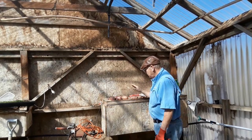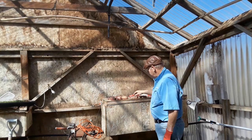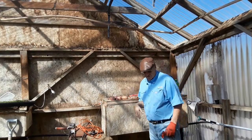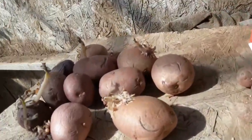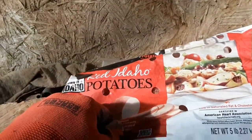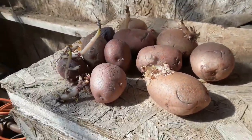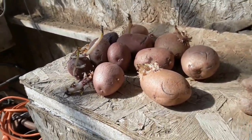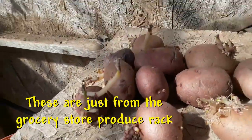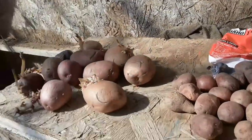We've got some potatoes here that we've had in the basement and they've started to sprout. Let me bring them over and show you. Some of them came out of this bag — all it says is 'red Idaho potatoes.' There are several different kinds of red potatoes, so I don't really know what we've got, but as you can see they are quite ready to be planted.